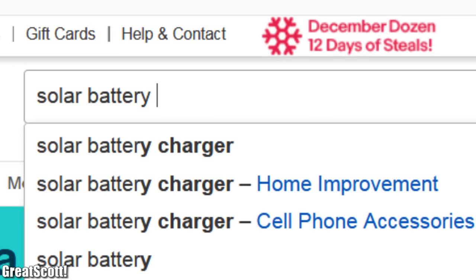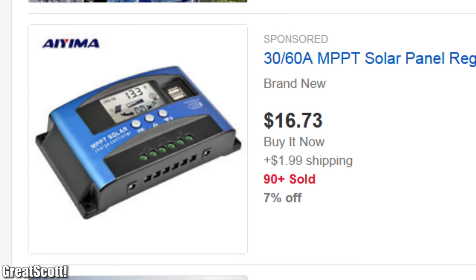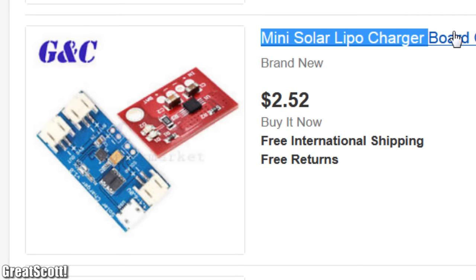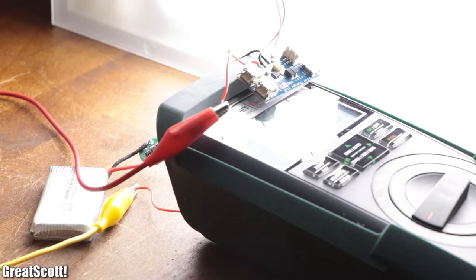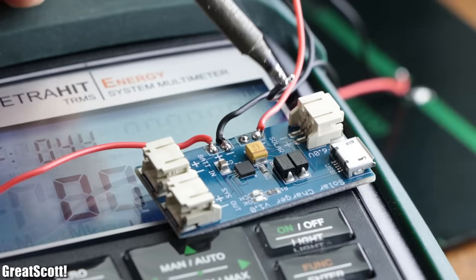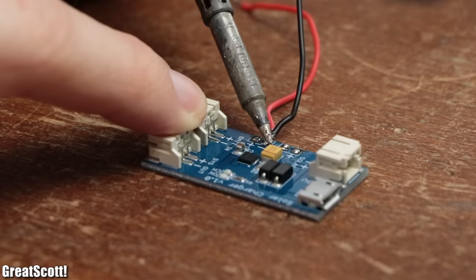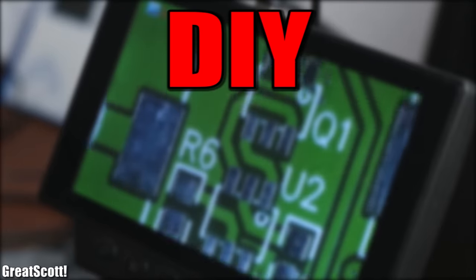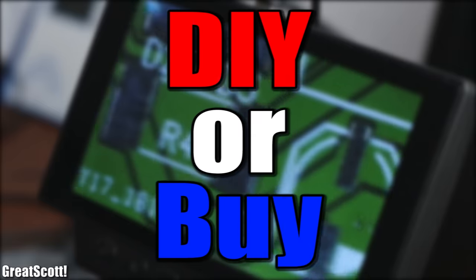Does such a circuit actually exist was my initial question while searching for it on eBay. And the answer is yes, such a circuit does apparently exist. So in this video I am going to ask the age-old question once again: does it make sense to DIY such a solar battery charger, or should we just buy the commercial solution instead? Let's find out.